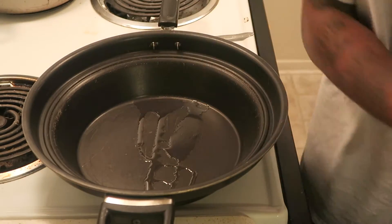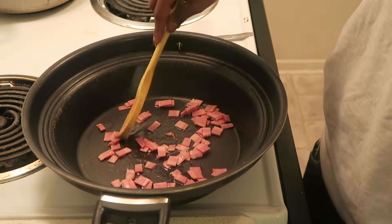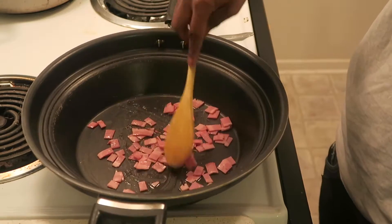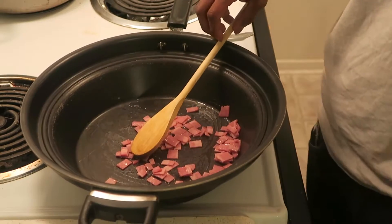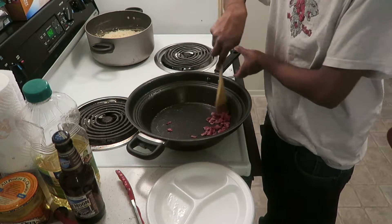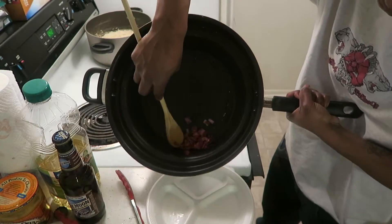First thing I'm gonna do is saute this turkey bacon, get it a little crispy. All right, so you see the bacon is crispy — you want to take it out of the wok, take it out and put it to the side.